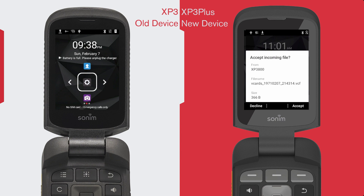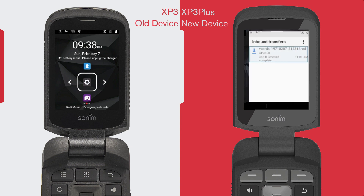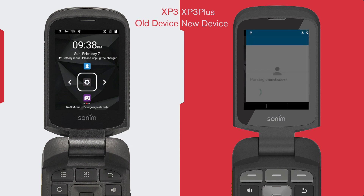On your new device, select the pop-up notifications or go to your notifications to confirm that the transfer was completed. When opening the notification, confirm that you want to open it with Contacts, confirm any pop-up prompts, and check your Contacts page to see your new contacts.